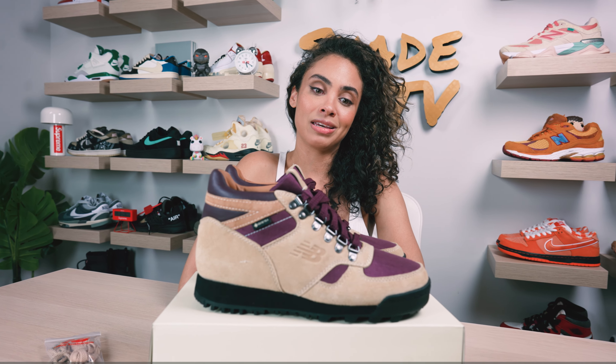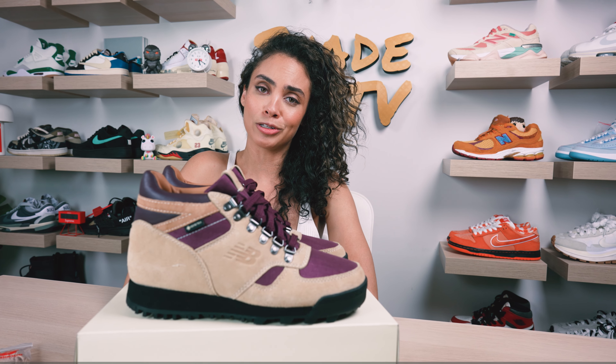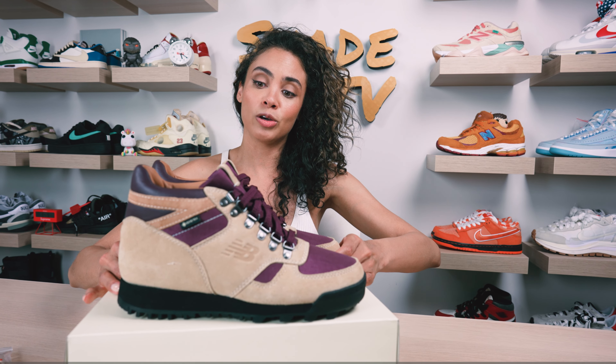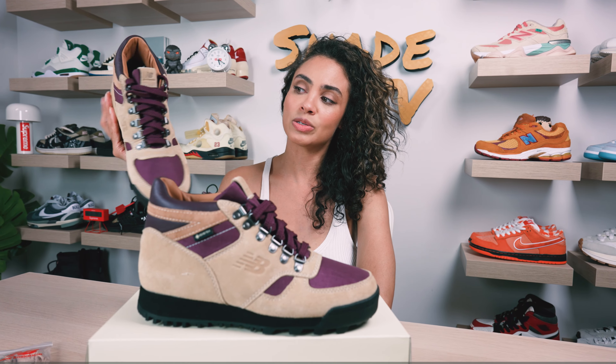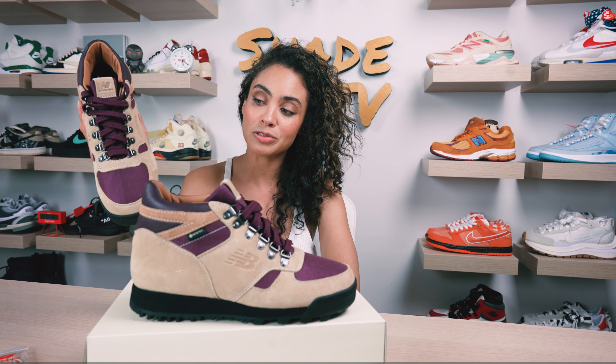I've honestly been looking for a fashionable, stylish looking boot that has everything you need for comfort and protection while going hiking. So I was really excited when these released. I didn't jump on it officially when they first came out. For those of you who were able to cop a pair when these initially released, this did come in three different colorways, and out of the three I felt like this was the color combination I was most interested in.